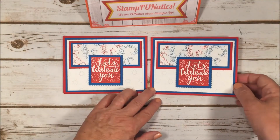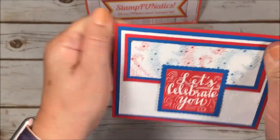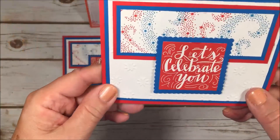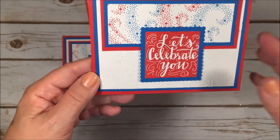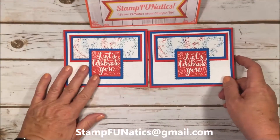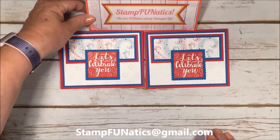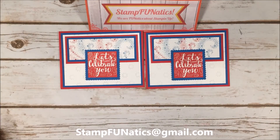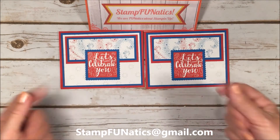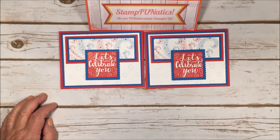There you have it — our 4th of July card! It looks nice and festive and really reminds me of fireworks. I love watching the Boston Pops on 4th of July, listening to the symphony and watching fireworks. We're lucky to live on a lake with lots of fireworks shows. I hope you have a fabulous, safe, and happy 4th of July. Don't forget your troops who are keeping you safe — I hope you can make a card for them. Thanks and have a great day!